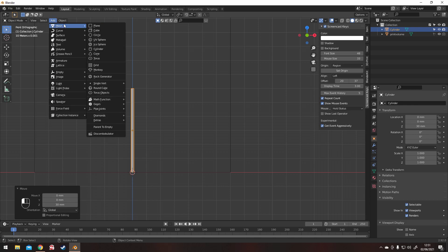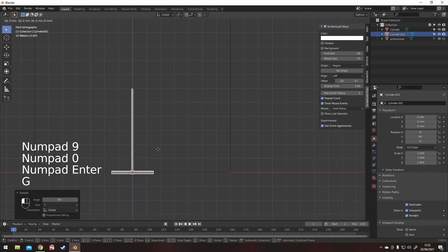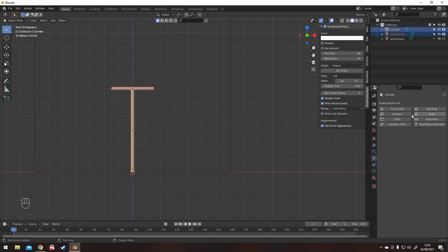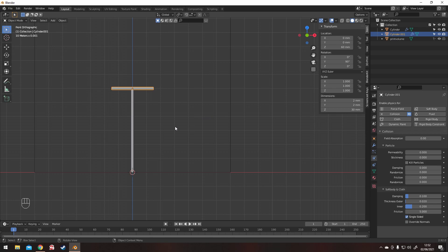This is the pole — make it the right size and then do the crossbar. Simple as that, very quick. Once they're on, you need to go to the physics tab and add collision. Do this with both of them. That's your flagpole and crossbar all done.